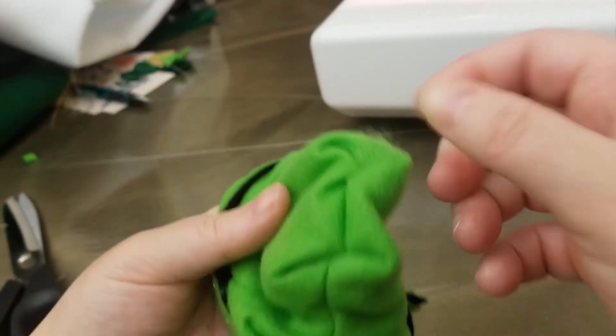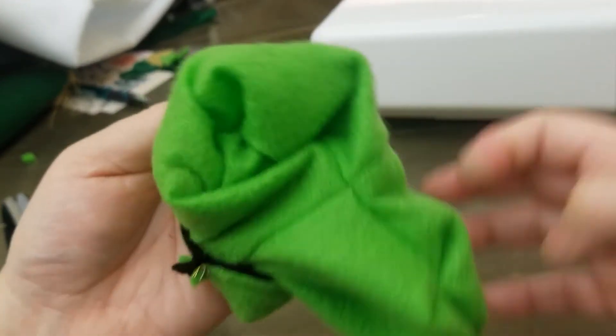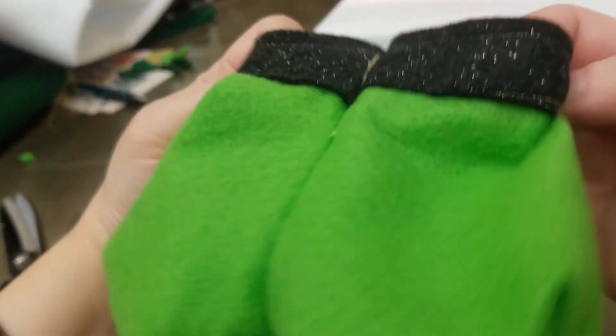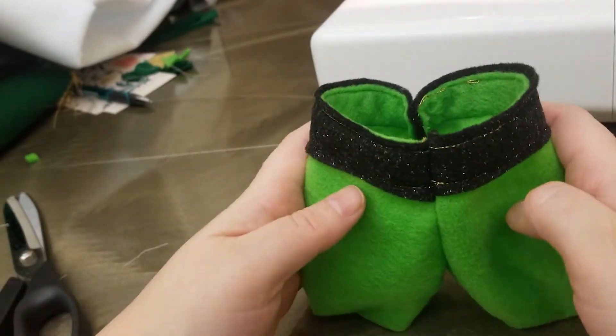This is what it's going to look like when you turn it out completely — each leg will look like that. Both legs are now closed, and that creates the bag so your treats won't fall out at the bottom.